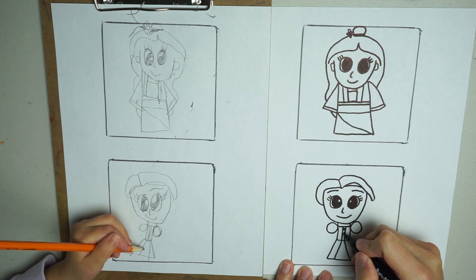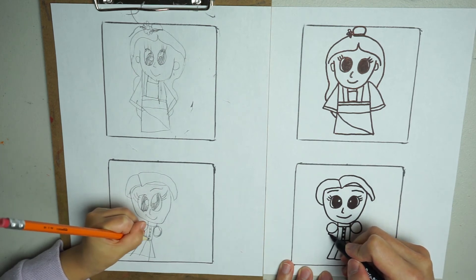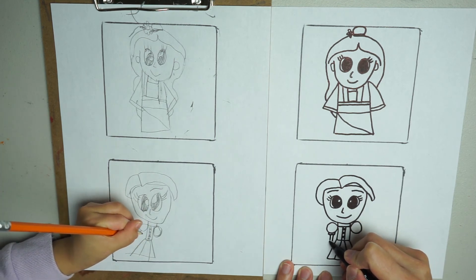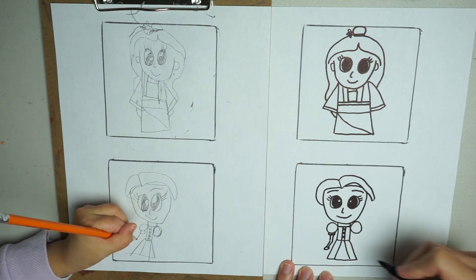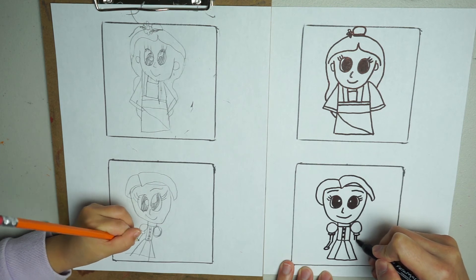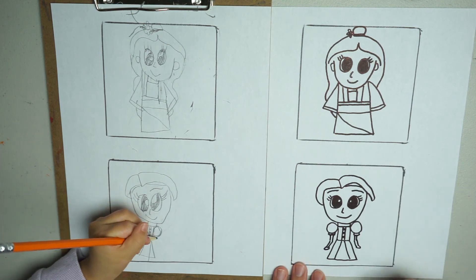There are some X's in the middle. We're going to draw her arm — it comes out of the bottom here. Then we'll draw her legs.